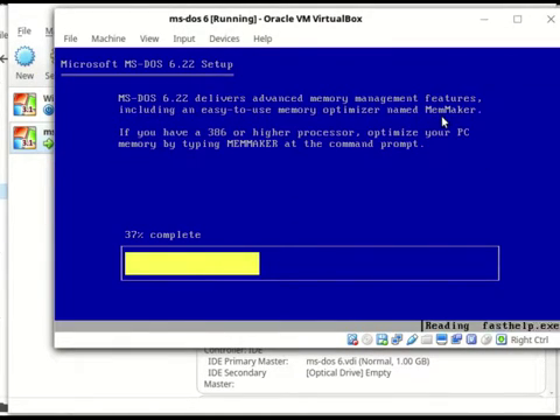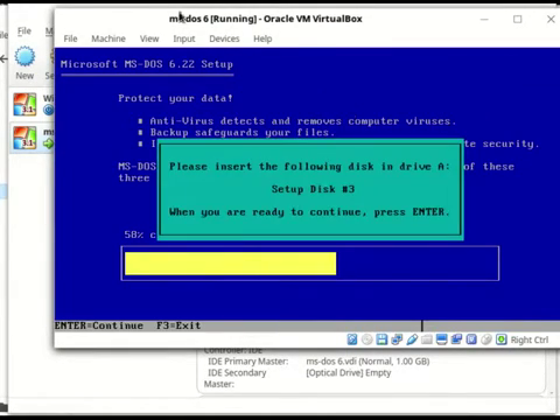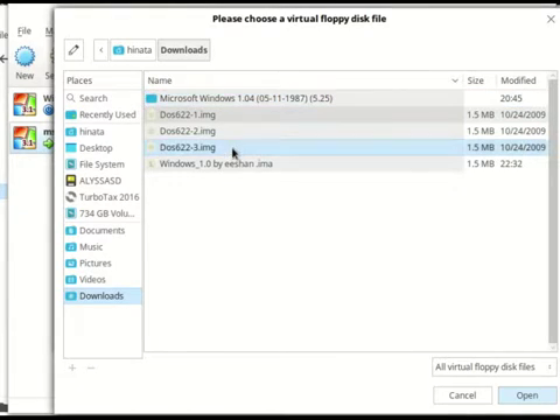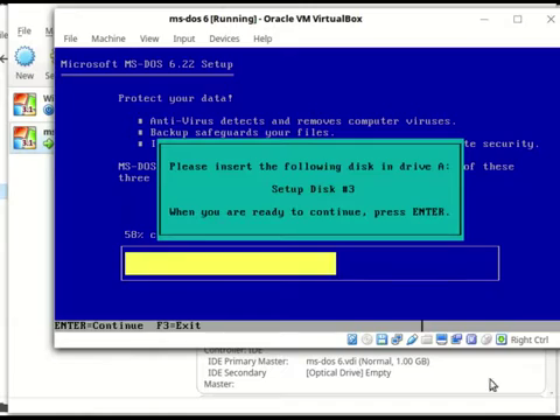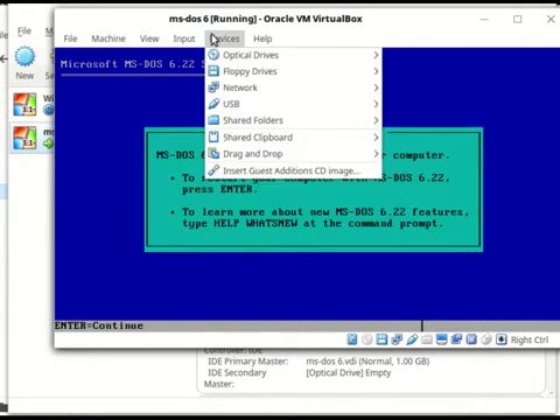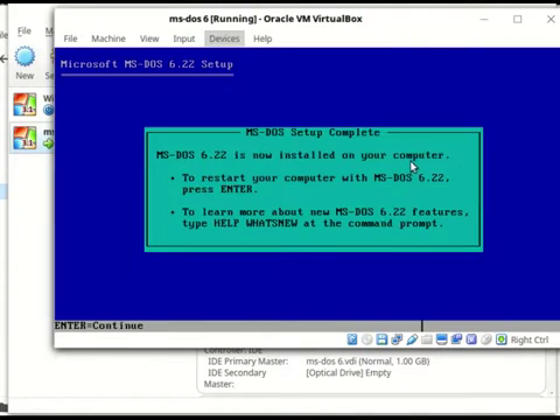Press enter, devices, third floppy, press enter, and you're pretty much all done. Remove that, and stop that.